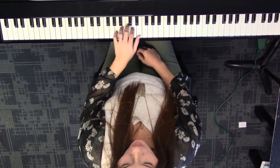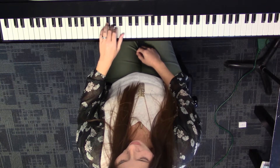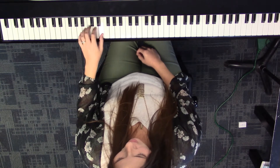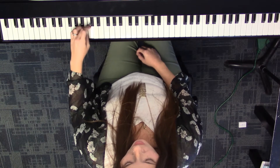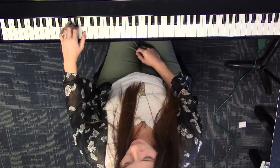Descending natural minor: one, two, three, cross. One, two, three, four, cross. One, two, three, cross. One, two, three, four, five.